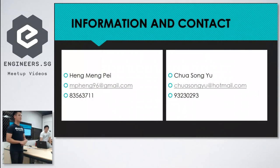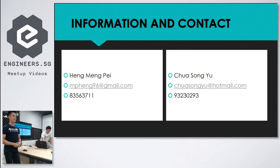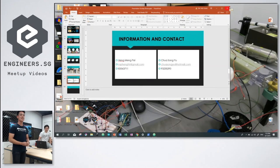It's a very simple project to help encourage the elderly to exercise more. This is our contact — if you want to know more about how the elderly exercise, you can come and find us.